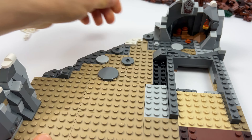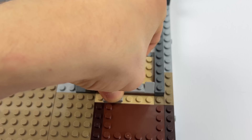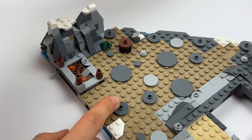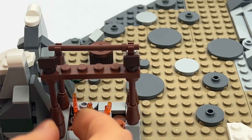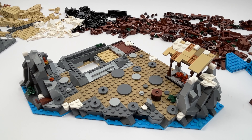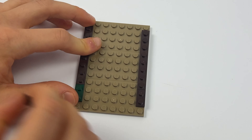Then we start building a small snow-covered rock. When we have finished building the small rock we come to the crown structure, consisting of smaller and larger oval-shaped parts in many different shades of grey. Next we build a small fireplace with a nice roof, after which we continue with the small crannery house.